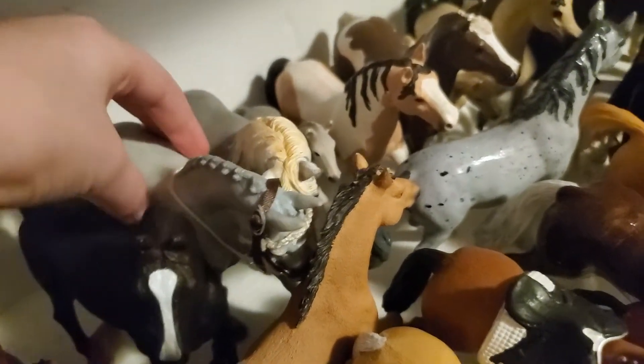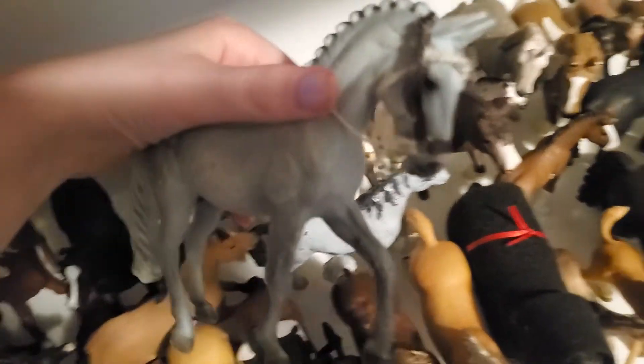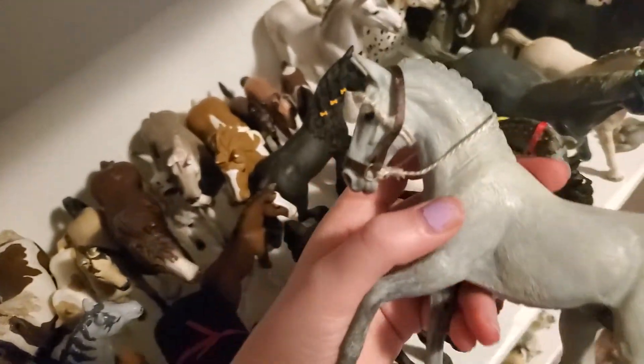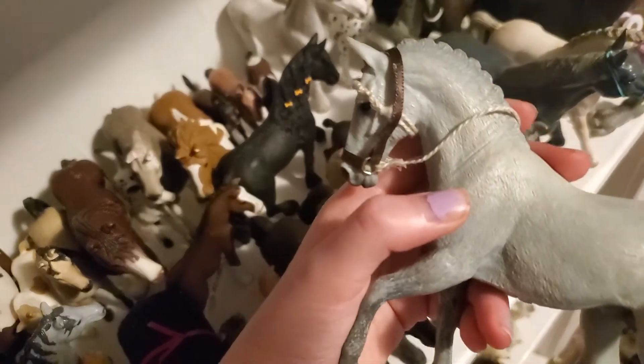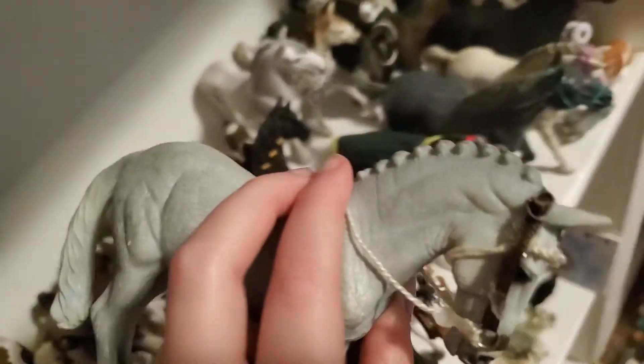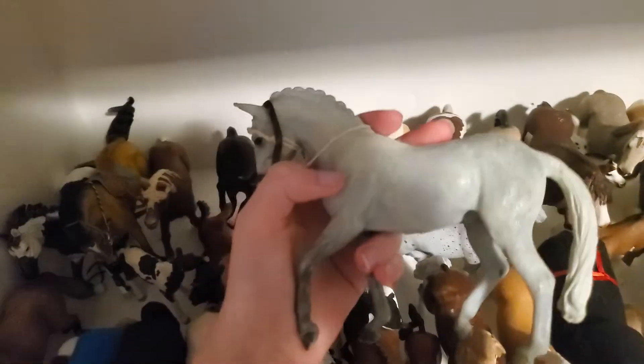Then here we have another Collector horse and her name is Daisy. I made this bridle for her and I'm really happy with how it turned out — it is a half rope, half leather hackamore. I think it's very realistic.